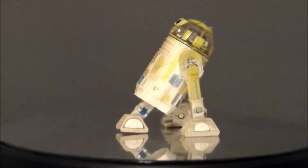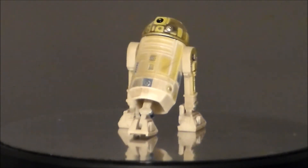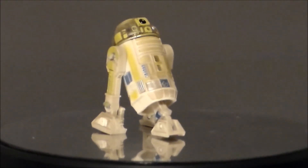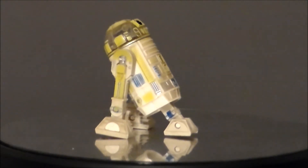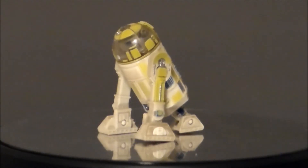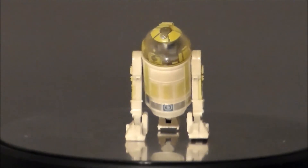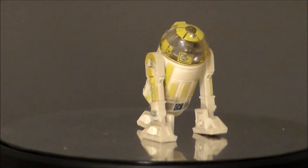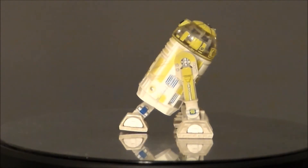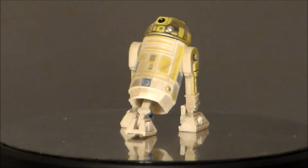So is R3-T7 the sneak peek droid from Attack of the Clones something you want in your Star Wars collection? Well, this could be an easy pass for a fairweather fan. If you are a fan of astromechs, this is definitely something you'd probably want to pick up. If you're collecting all the 3¾-inch astromechs, you need this guy — you just need him. He could easily be turned into an R3-Y2, if they haven't put him out. There are so many astromechs out there. I didn't have this guy in my collection — I love the fact he's got the clear dome, those are always really fun to me.